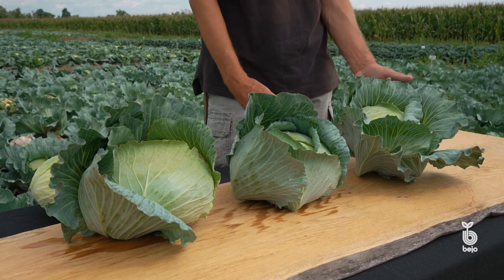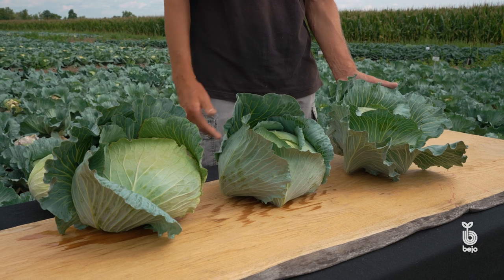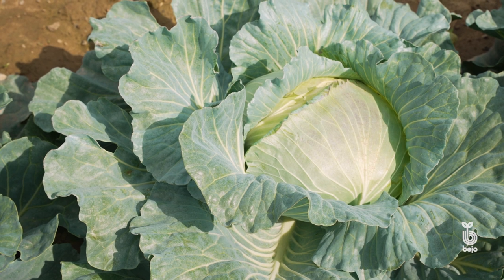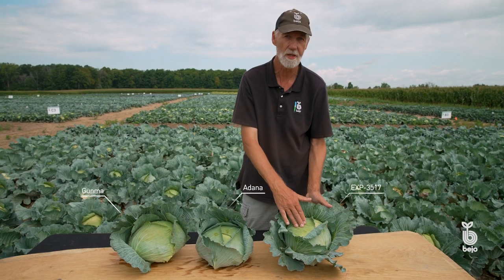The newest variety is 3517. It's a little bit earlier than Palamute and Gunma, and it has a little bit more compact head, which is also nice. Not everybody wants a big head, and it has very good field holding and good resistance to head rot.